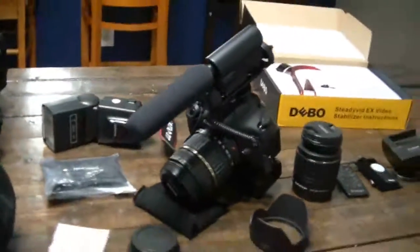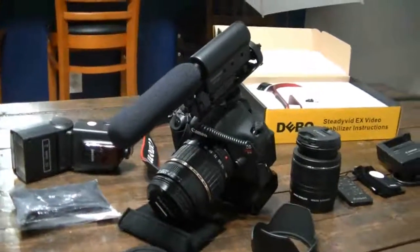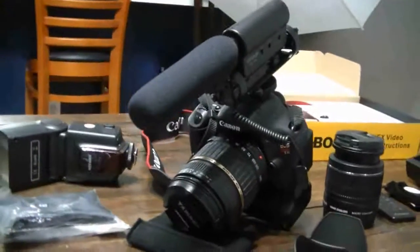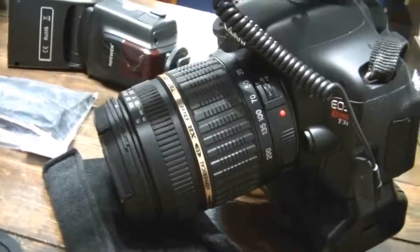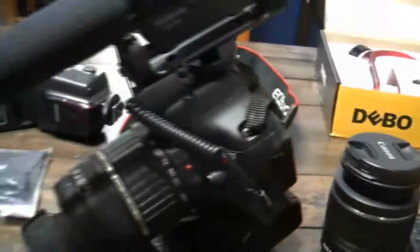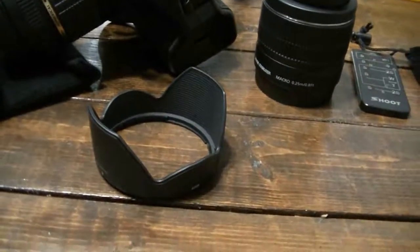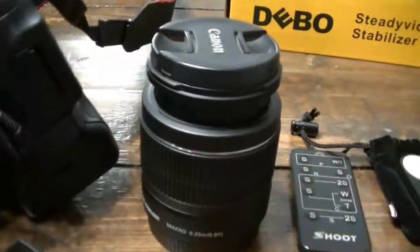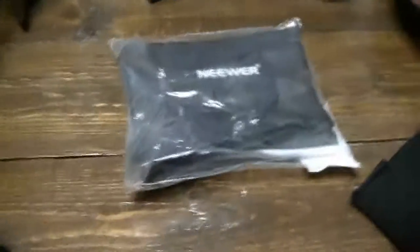Now on to the bread and butter of this purchase — I got a Canon T3i, which is the camera I actually wanted. You can find these refurbished; if you find them new they're around $650, and I did not want to pay that. It looks like it's in brand-new shape. It came with what I'm guessing is a Tamron 18-200mm lens — that's more of a photography lens — and then of course the stock 18-55mm lens. The camera also came with a little lens hood to block glare, a light diffuser, and a really nice flash.